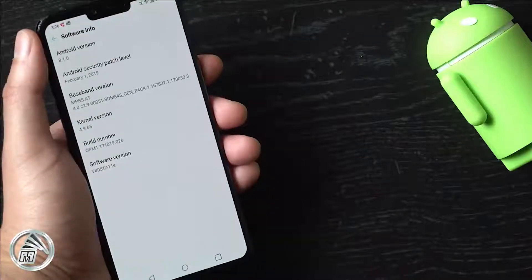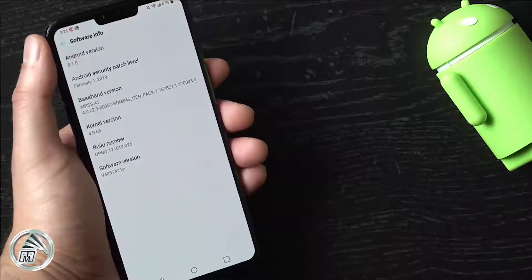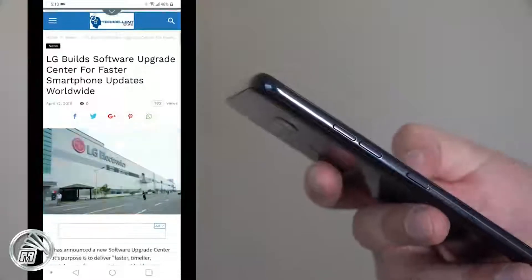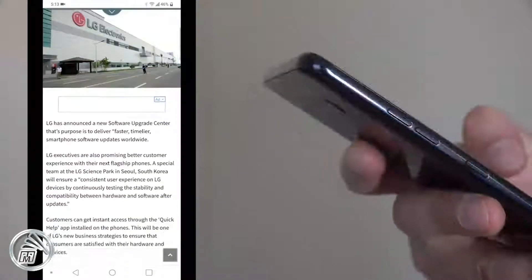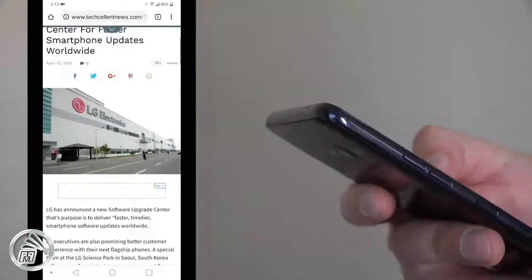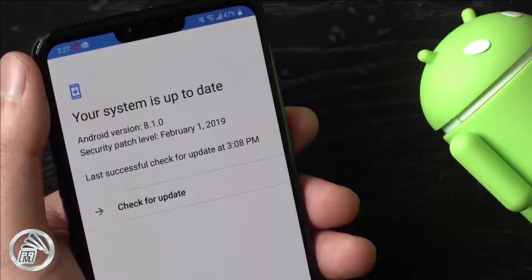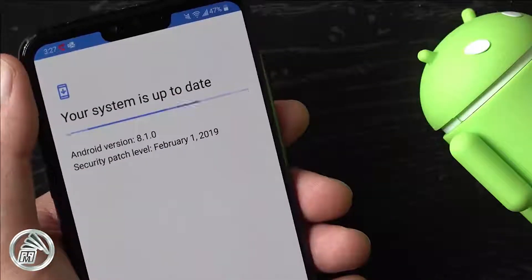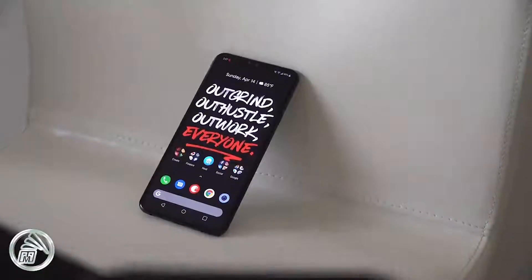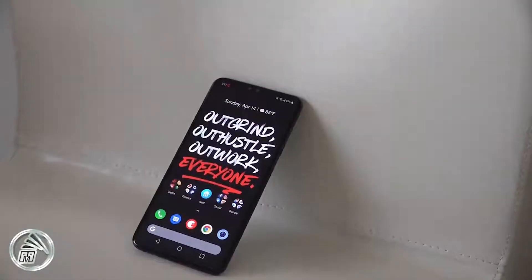One downside of the LG V40 has to be the software. Not only is it still using old Android 8.1, it hasn't received a security patch in quite some time. Considering LG has a building dedicated to software updates and newer versions of Android have been readily available, there should be no excuse for a phone of this caliber to be running old software. Since the phone's release, there aren't any issues to report with the software — no lag or forced closes — but I just find the software stale and somewhat unpolished. This could be a personal preference, which is why I'm always trying out different third-party launchers for a better user experience.